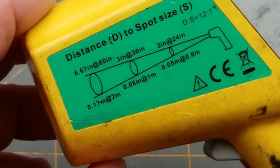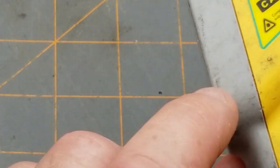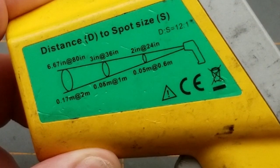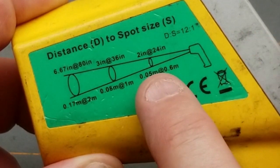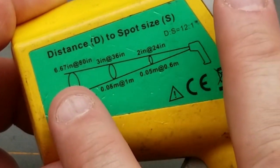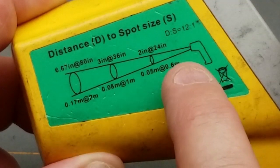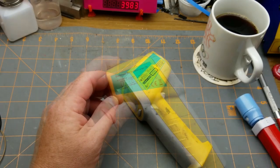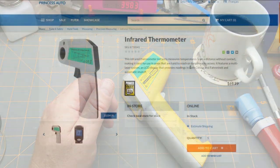On the side here, the other side has typical warnings. This side gives information about how big a spot you can measure. It's a 12-to-1 ratio — two feet out you can measure a two-inch circle, three feet out you measure a three-inch circle. So it takes a bit more of an average as distance increases. That 12-to-1 ratio still works in meters but it's a little bit harder to do the math in your head.